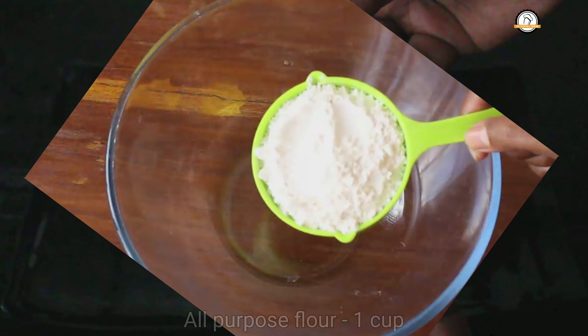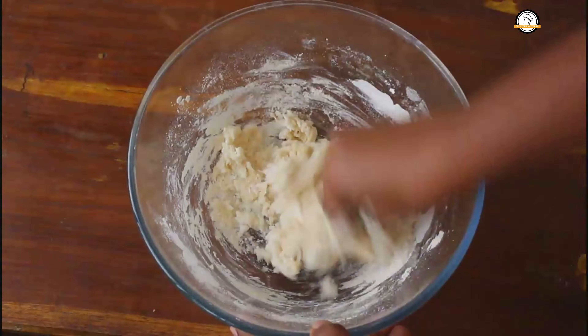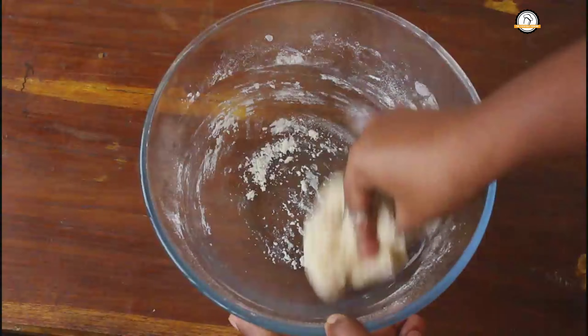Then add it into the flour. To this add 2 tablespoons of butter and around half a cup of warm milk. The milk should not be hot or cold, it has to be warm. Adjust the milk according to need and knead this into a soft dough.